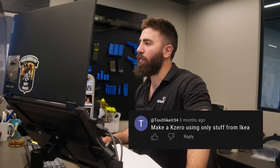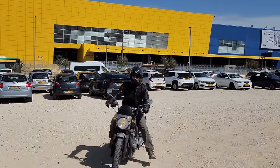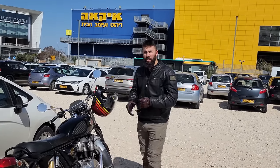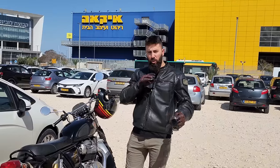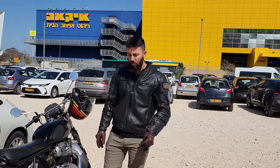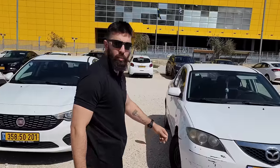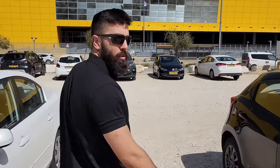Make a K0 using only stuff from IKEA. That could be fun. I think I have a pretty good idea of what we need — I've made a few plate carriers. We're going to need something to replace Cordura, sort of. We're going to need a flat material and some interesting touches. By the way, we're giving this plate carrier away at the end of the video, so stick around and find out how you can win.